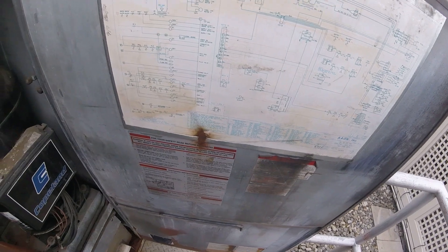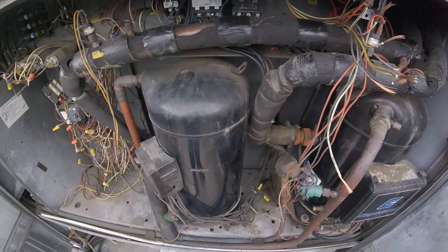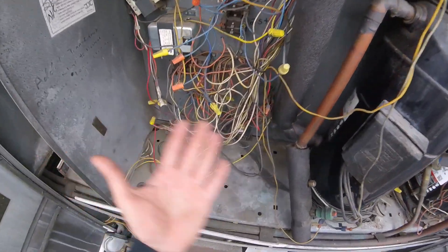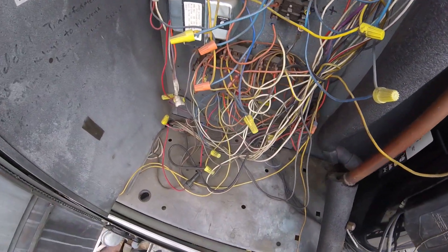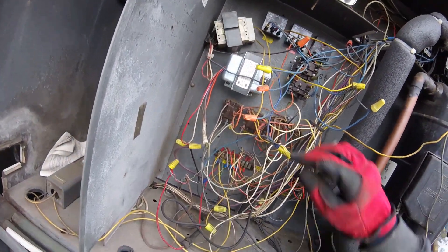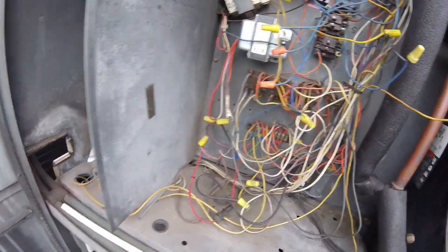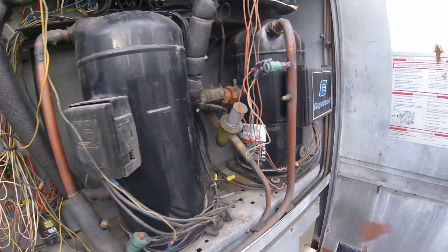There is some sort of wiring diagram here. Hopefully we can go by that. This is a real mess — a tricky situation here. Been many, many technicians here. You can see this is disconnected. Hopefully we get this going. It's a large unit.